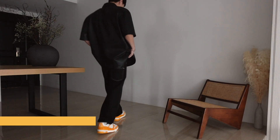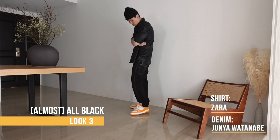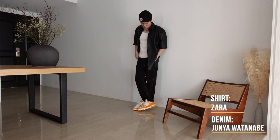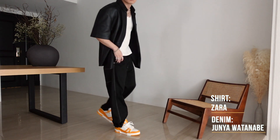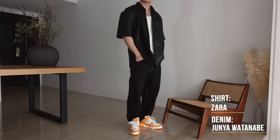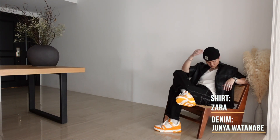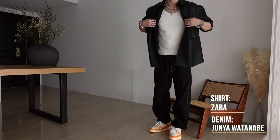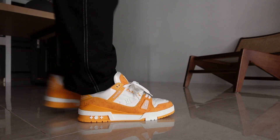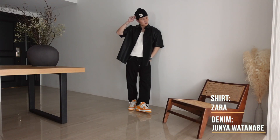Lastly, one for the black minimalists — we've got an Aimé Leon Dore black beanie, Zara faux leather shirt, COS tank in cream, and Junya Watanabe denim in black. I don't usually wear a lot of black but I'm actually liking this fit a lot. It's simple, easy to replicate, yet slightly more elevated because of the faux leather shirt. The leather patches on the Junya denim go really well with the leather shirt too, again going mellow on top and allowing the Louis Vuitton Trainers to pop on the bottom.